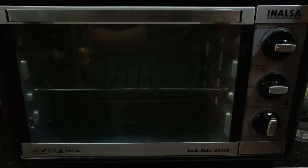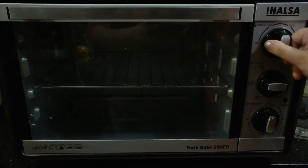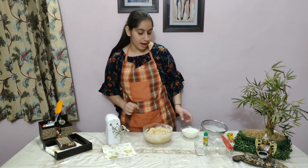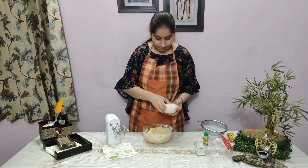Now we will preheat it well for 5 minutes. After 2 minutes, we will add the powdered milk.